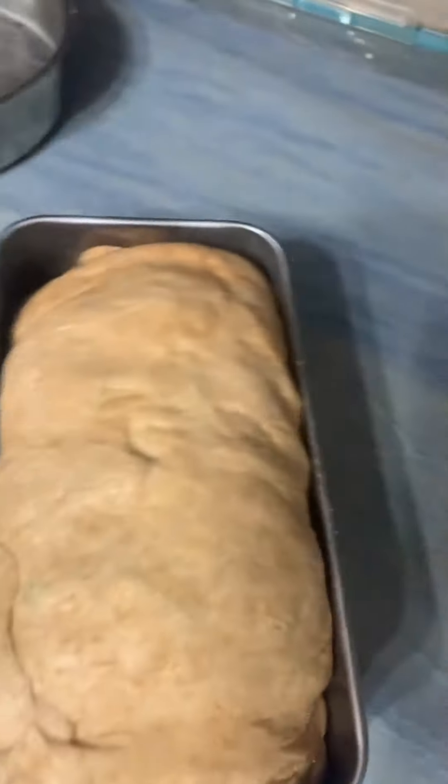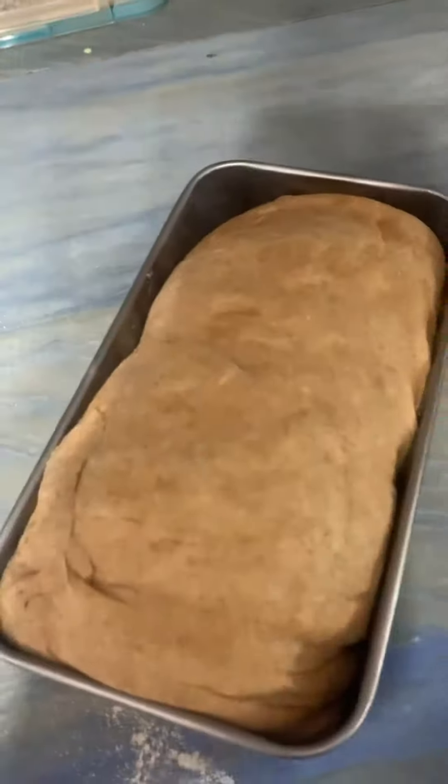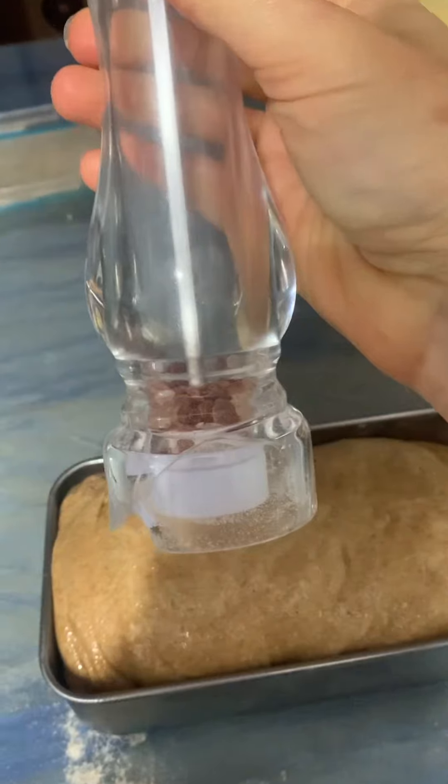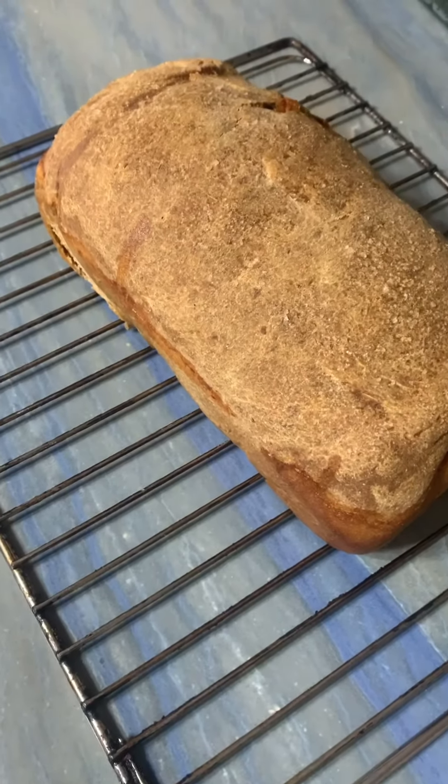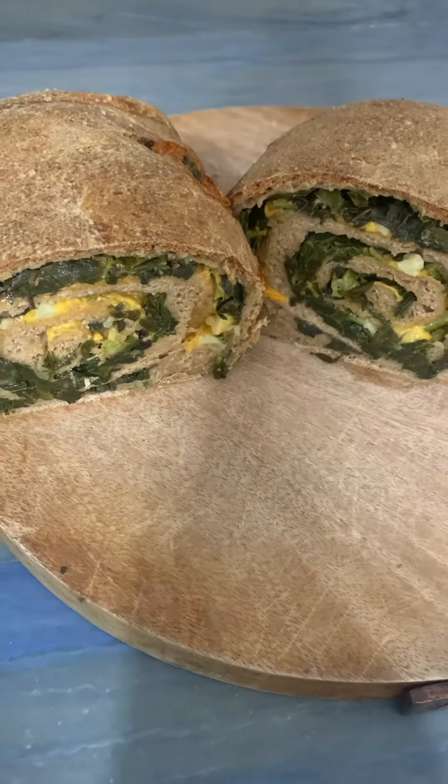So it is plopped into this loaf pan now. I'm going to just paint a little bit of oil on top, top with a little bit of salt. Cook it at 350 for an hour. Let cool on a metal rack. Slice and serve.